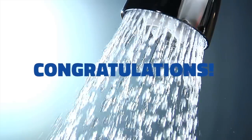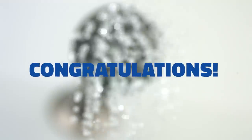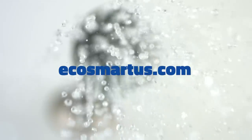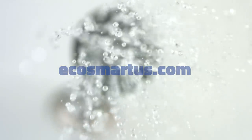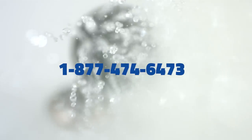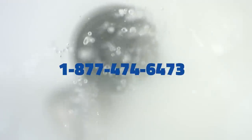Congratulations! You can now enjoy endless hot water with your new electric tankless water heater. Visit EcoSmartUS.com for more information, and if you have any problems, call our tech support at 1-877-474-6473.